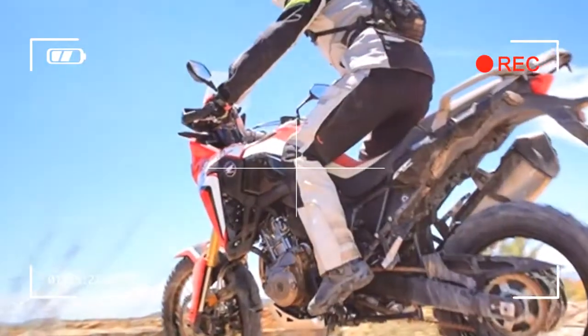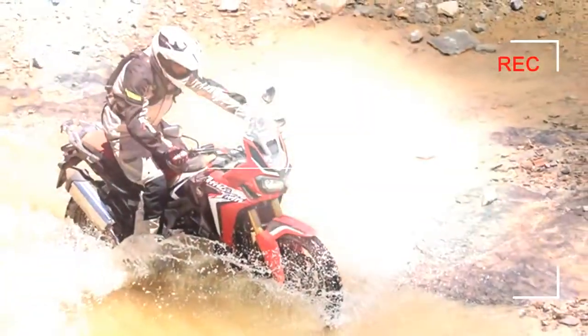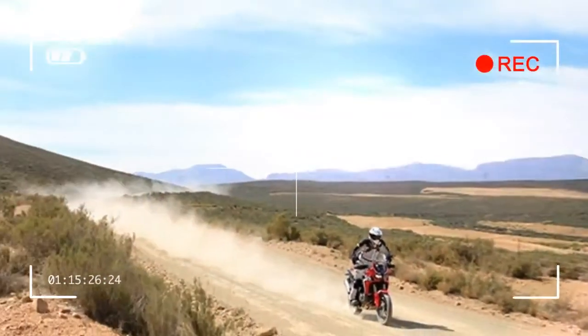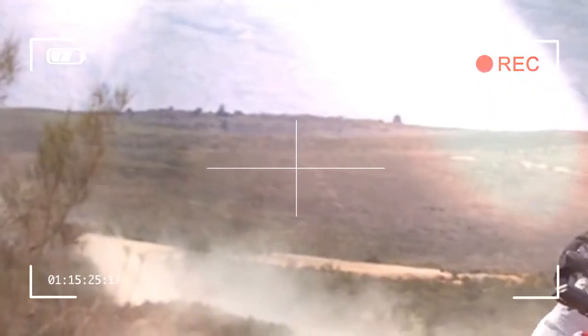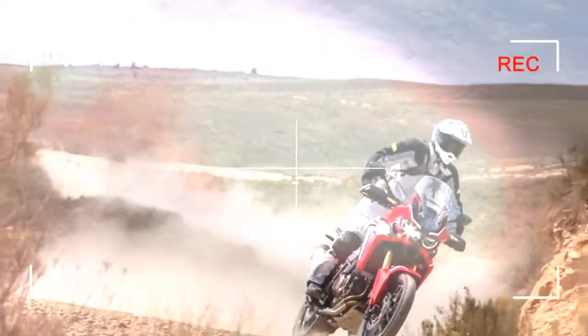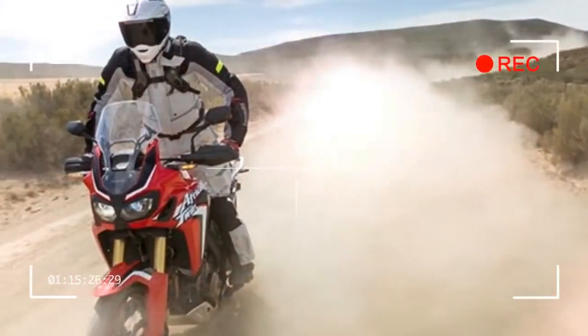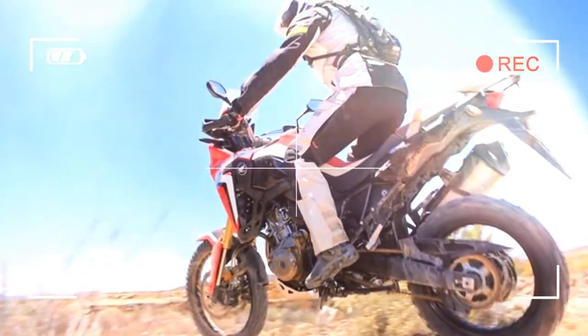There is still plenty of control and predictability just relying on throttle control and mechanical grip. Honda have done an amazing job with the DCT gearbox — it's an incredible addition to the bike and takes a large element of the rider's workload away, allowing you to focus on finding the best lines without having to worry about the clutch or stalling the bike.